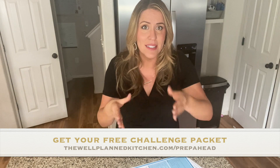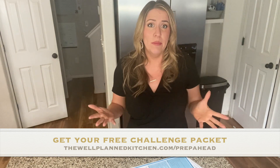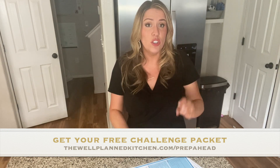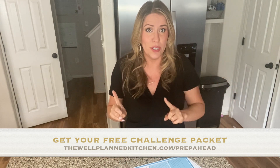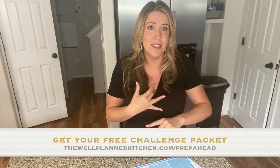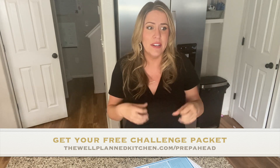These bento boxes have been an absolute lifesaver for me. I take a little bento box — if you don't have boxes with different compartments, they sell them at Kroger, Target, or on Amazon. I have my favorites posted at wellplannedkitchen.com/amazon. If you don't have those boxes, just use baggies or Tupperware — whatever works. Think charcuterie board in a box: good salami, nice cheese, nuts, a handful of Lily's chocolate chips, some berries, some sliced cucumbers.